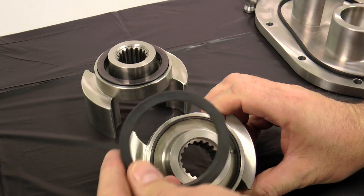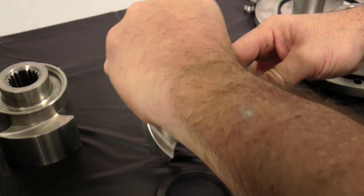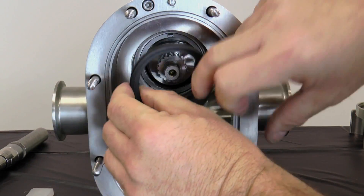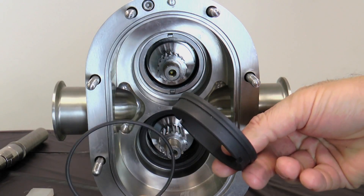Remove the rotary seals and rotary seal O-rings from the rotors. Next, remove the stationary seals from the pump body and then remove the stationary O-rings from the seals.